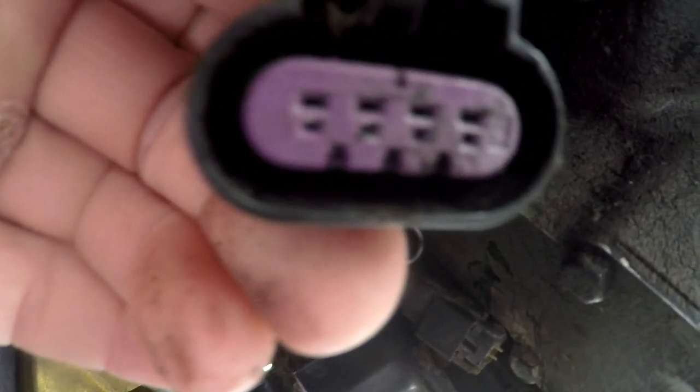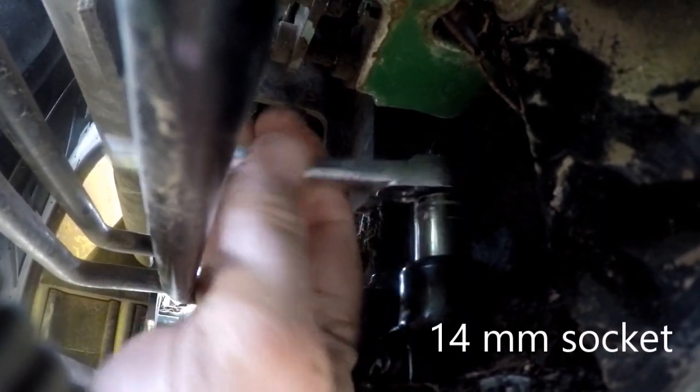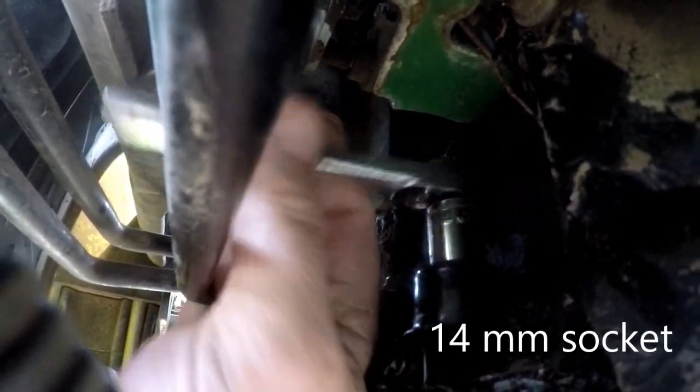I already did some electrical testing — I got 75 ohms on both of the solenoids, which I don't think was right. But the voltage was good to the solenoids, and considering that the next thing would be a clutch problem, which would be a big deal, I'm going to go ahead and replace these solenoids.